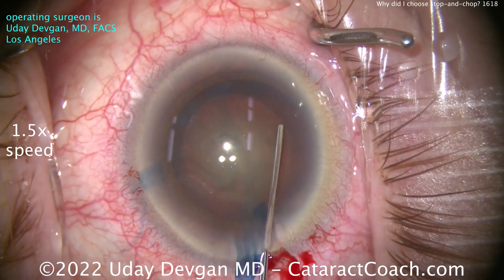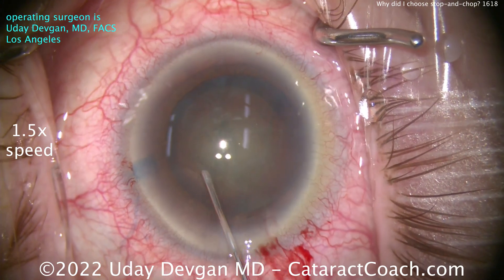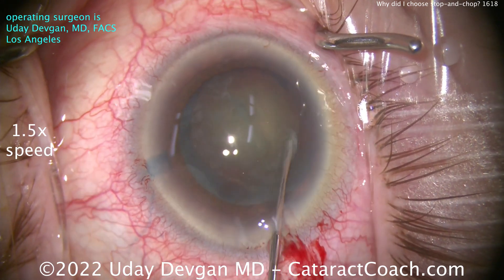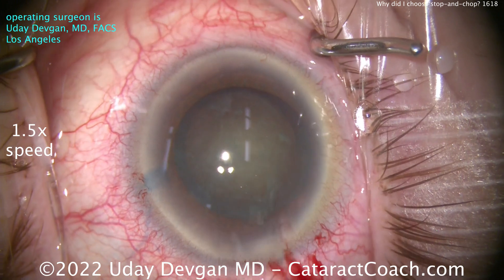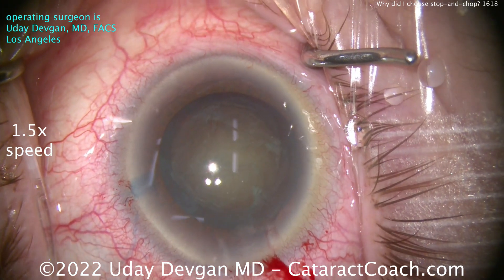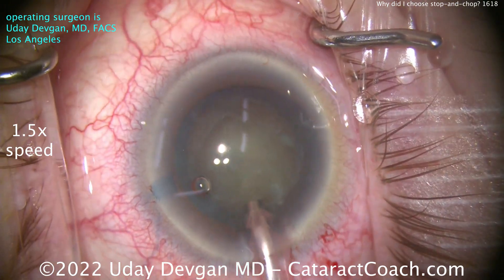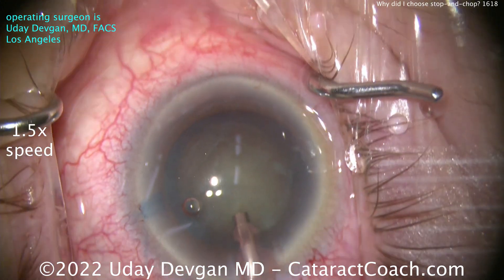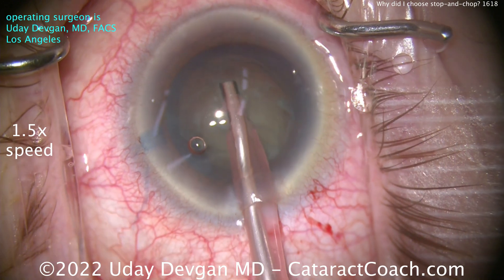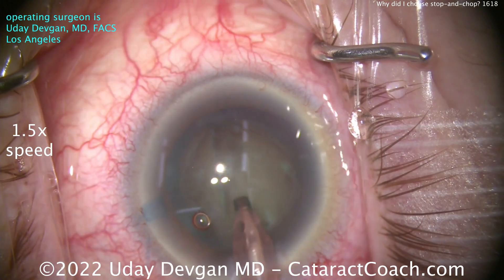Shallow anterior chamber — this is going to be a tough case. Because there's not a lot of working room, I certainly don't want to prolapse the nucleus out of the bag; the anterior chamber is too shallow. You could, in a case like this with a very shallow anterior chamber, do a little bit of a pars plana anterior vitrectomy, but why take the extra risk in a monocular patient? And with a very short axial length, you're not always sure exactly where the pars plana is. So I'm going to start off making a groove intentionally — no chop at all.